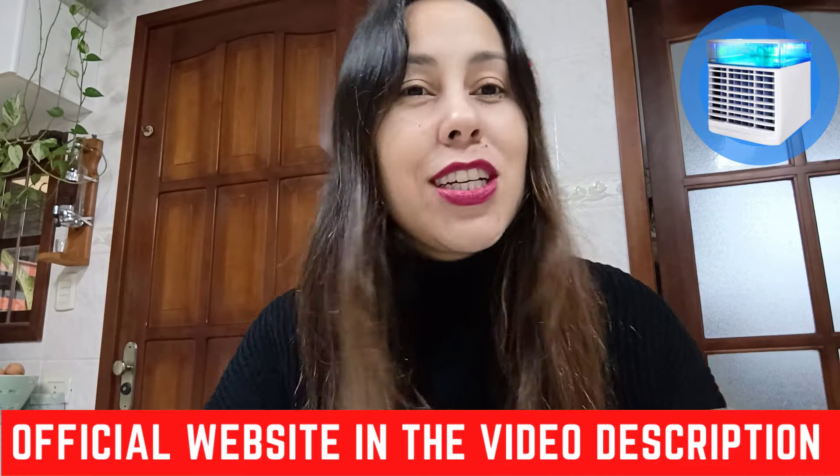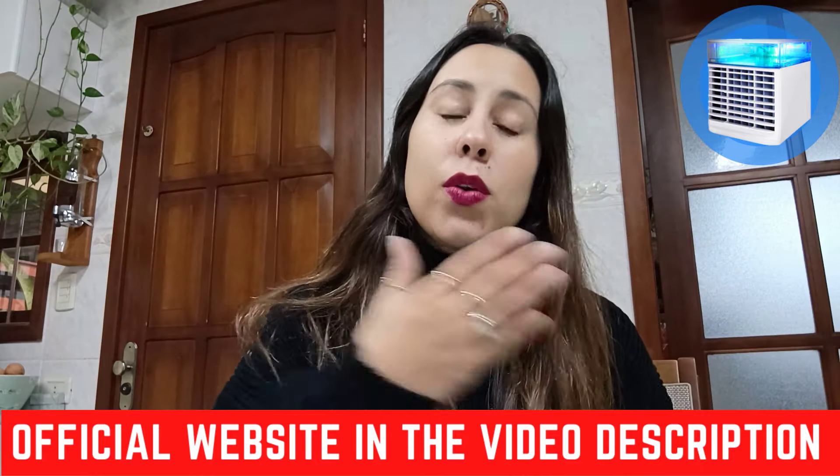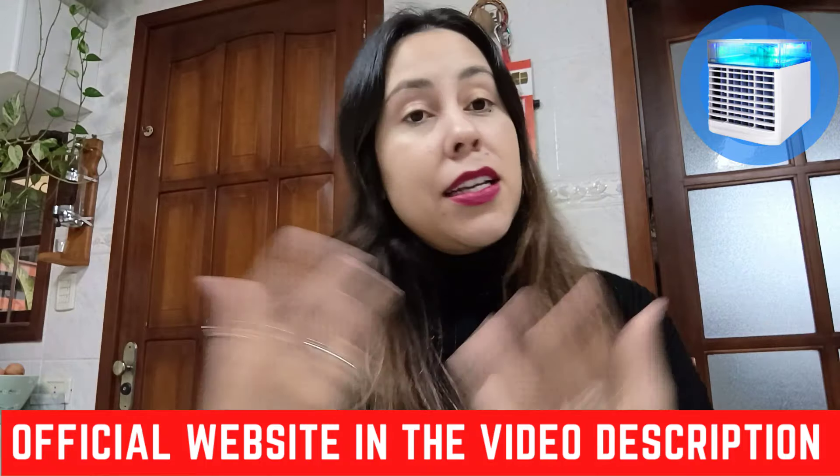Ever thought about saving up on money so that you can do your home renovations, go on that vacation, or change your car because you have extra money? That's how the Ultra Air Cooler will help you out, because it's going to help you save up on money.